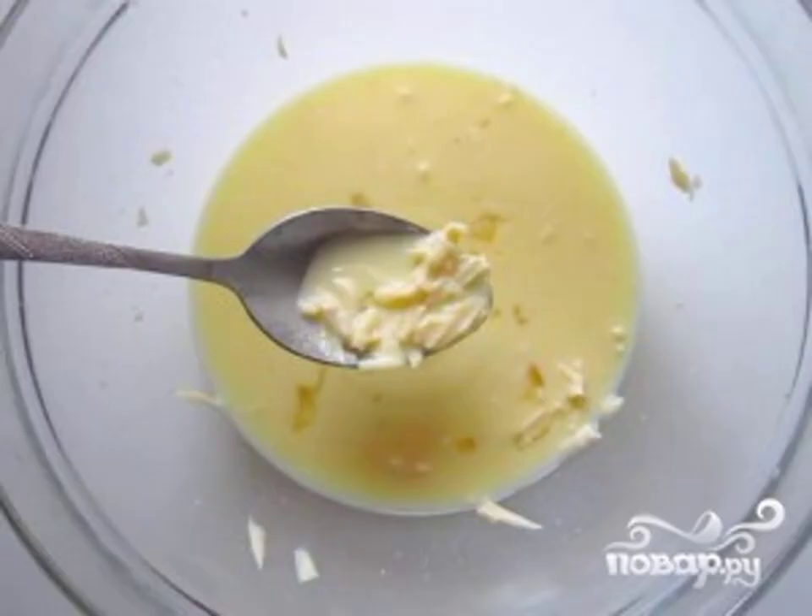Set the oven to warm up to 180 degrees. Now prepare the filling. Grate the cheese and mix it with milk, eggs, salt and pepper. Mix well.